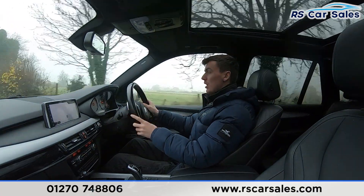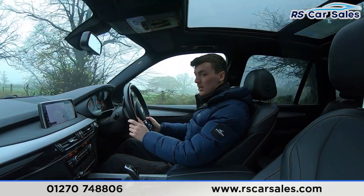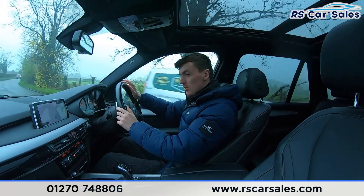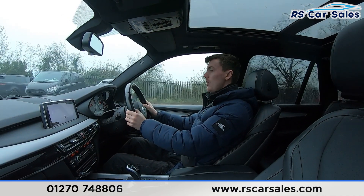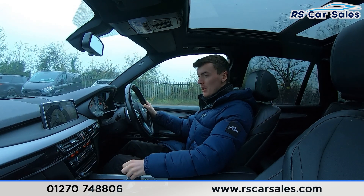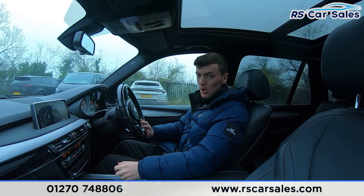We are just approaching the bend now and the dealership, so we are going to slow down, put our left indicator on as we come up to the dealership, and then we are going to turn left. We will now perform an emergency stop — in three, two, one — onto the brakes. Then we put the car into reverse, and we have the reverse camera up here on the screen. Back into drive with no issues whatsoever.